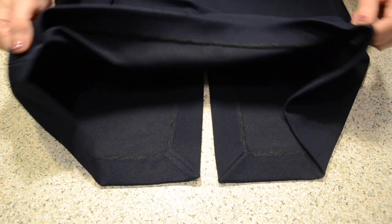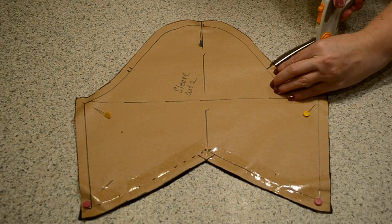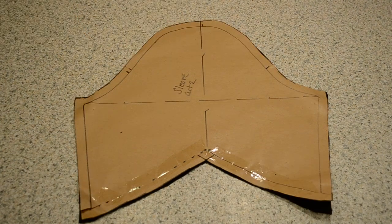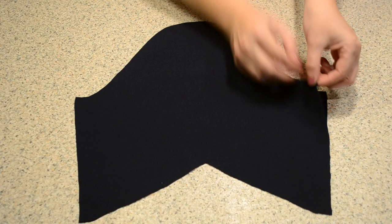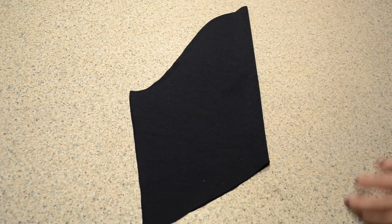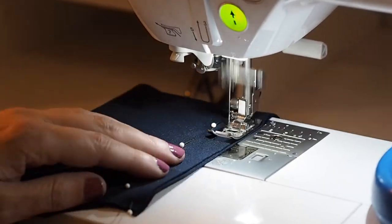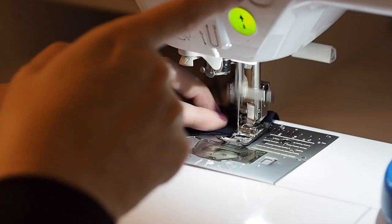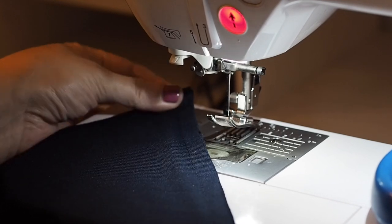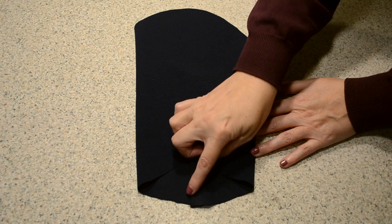Now that my side seams are all closed up and my hem is finished, I'm ready for my sleeves. I have two layers of fabric underneath my pattern piece, with the usual sleeve notches around the sleeve head. The first thing to do is to close up that underarm seam — laying one side over the other, right sides together, stitching at my 1cm seam allowance, backstitching to start and to finish. I'll finish my edges and press that seam.